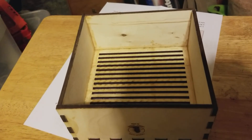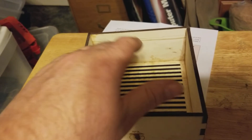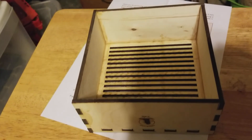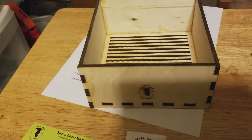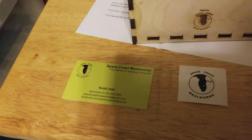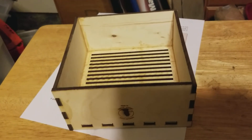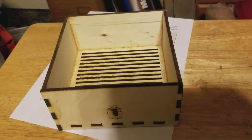One more thing before I forget - back when I made that video asking about a better way to separate mealworms from pupae, I was actually thinking of something similar to this, not in a box form. I was trying to figure out if there was something on the market close to that shape.